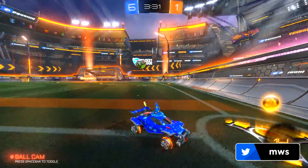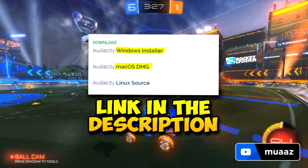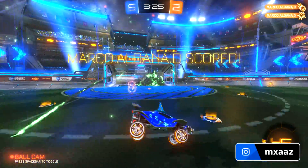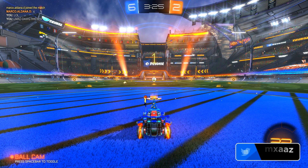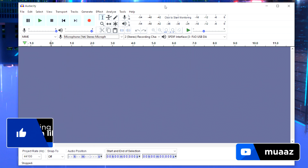I'm not going to go through the installation process because it's pretty easy, but there'll be a download link in the description below. On Windows, just download the installer; on Mac, download the DMG file. From there, open it up, install it, and once you open Audacity you should see a screen very similar to what I have on screen right now.